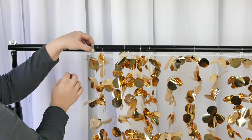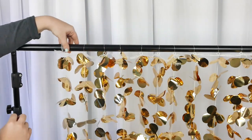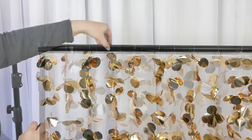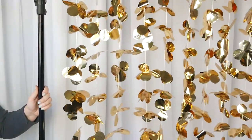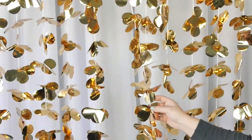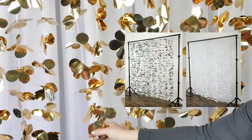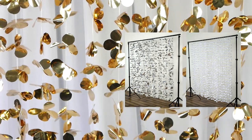Once you're done connecting all the loops to the top, go ahead and adjust it as needed. This backdrop curtain is 6 feet by 6 feet, so it's going to work with pretty much any stand that's out there. Most stands are about 8 by 10 or 10 by 10, so it's just going to be a little bit smaller than your stand, which is perfect. This backdrop curtain is gold, but we do have it in two other colors — silver and white.